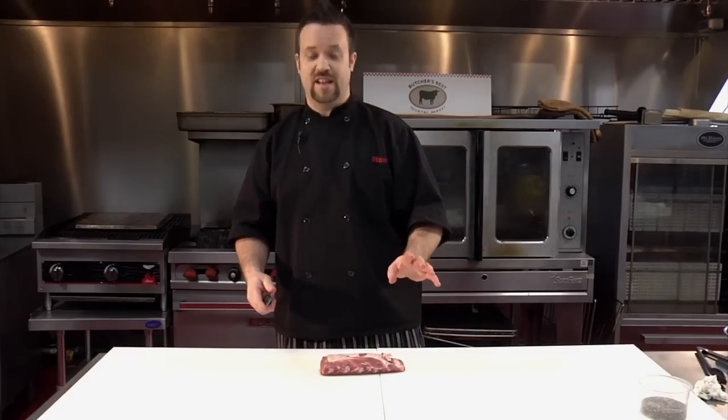Hey, what's going on Internet? Chef Plum back with you here at beautiful Butcher's Best Country Market in Newtown, Connecticut. Thanks again for checking out Plum Love Foods. If you hate what I'm doing, leave me a comment and tell me. If you love what I'm doing, leave a comment and tell me. It's a great way to get feedback and it's just fantastic.